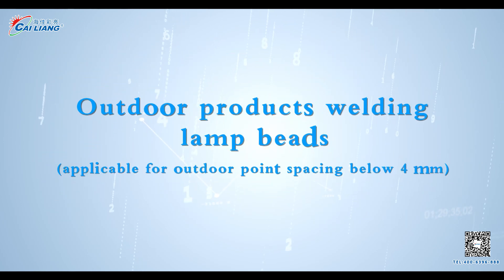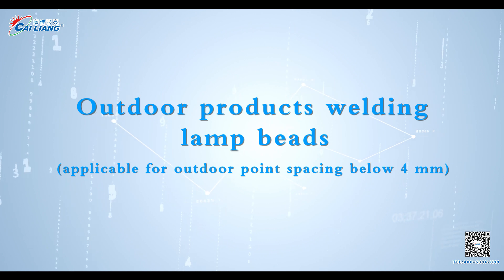Outdoor products welding lamp beads, applicable for outdoor point spacing below 4 mm.